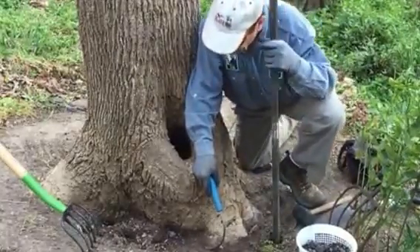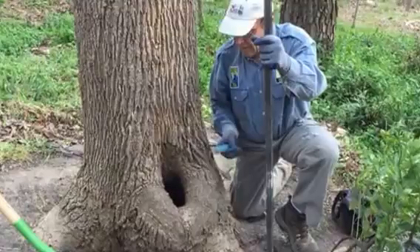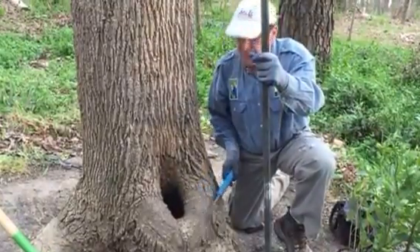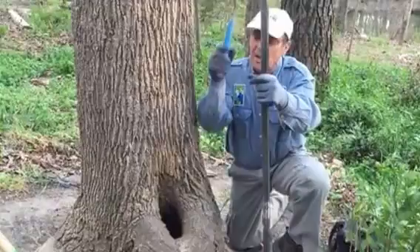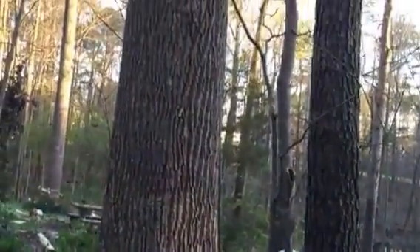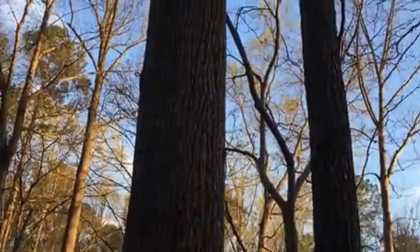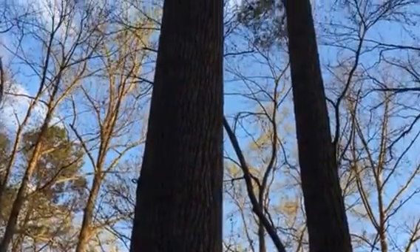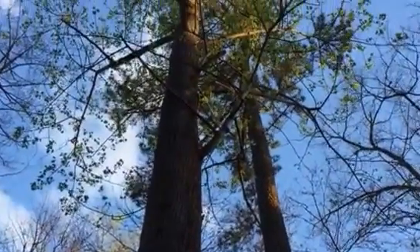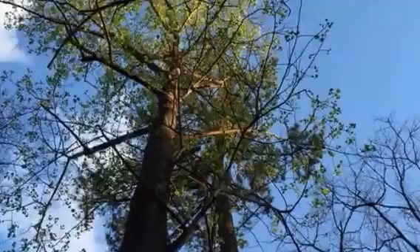March 2016, we're inspecting a Liriodendron tulipifera — tulip poplar tree. Scroll up to show the canopy. Three years ago we did a root collar examination on this tree and removed four to six inches of fill that was the result of leaves rotting from the trunk and flare tissue.